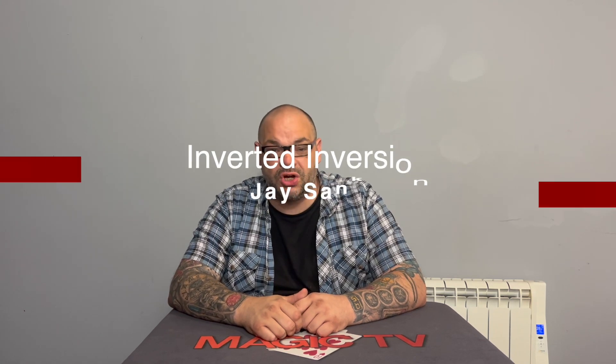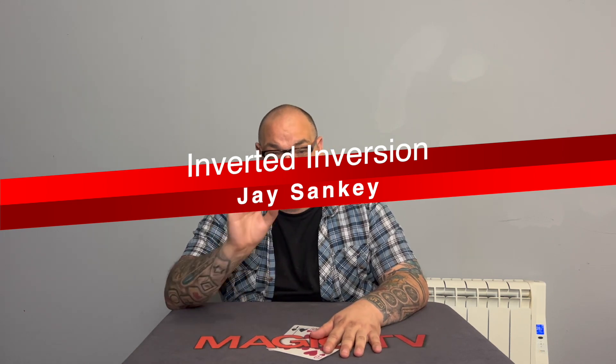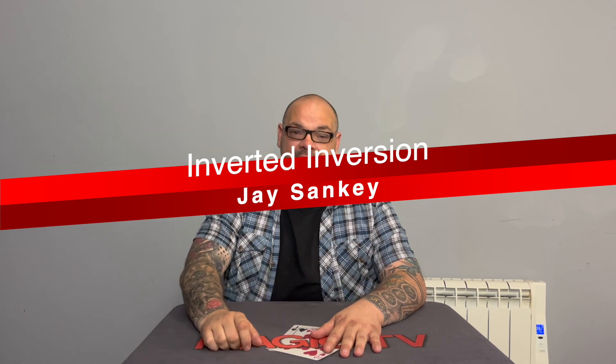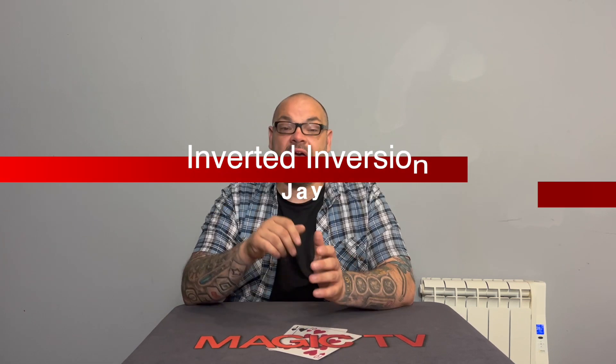These are my favorite routines — three routines I perform in the real world all of the time and they are super fun to perform. So without further ado, let's have a look at three tricks using reversed cards that you've never seen before. The first one is Inversion Inverted by Jay Sankey. Inversion Inverted is Jay's version of the inversion plot. Inversion is a reversed card plot where instead of one card being reversed, the entire deck becomes reversed.